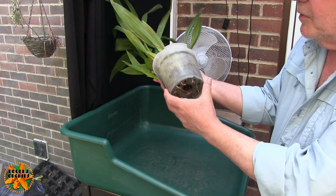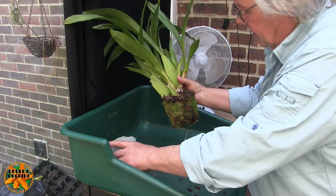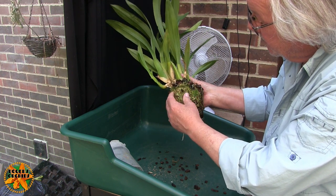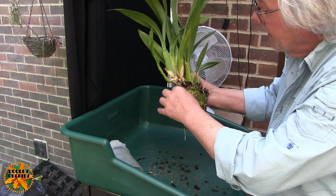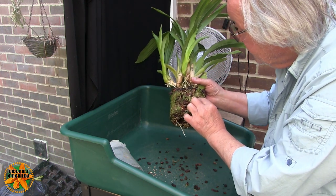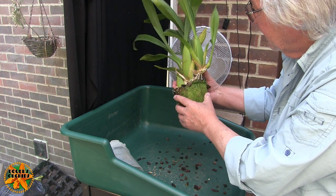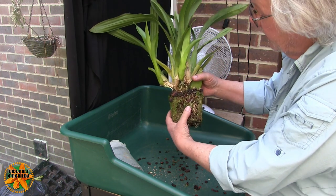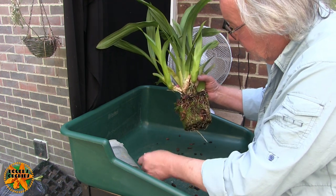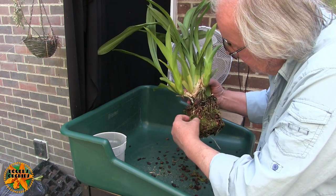It's got roots coming out the bottom of the pot — certainly a good root system. It's also got an awful lot of what I think is moss growing around the outside of the pot. If it was algae I'd rather it was gone, but moss isn't too bad. The media looks quite good, but I don't want the moss to go inside the media, so I'm just going to peel it off without taking too much of the root system.